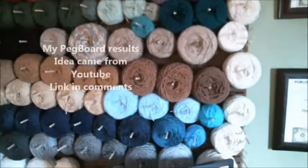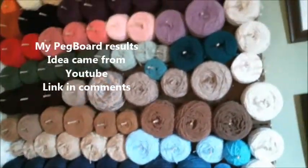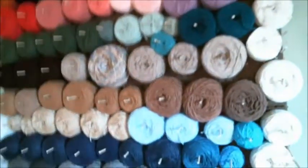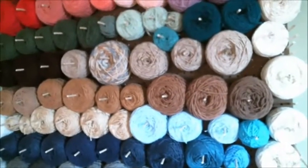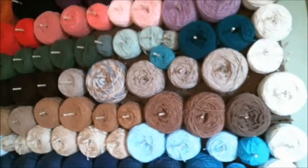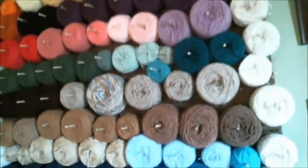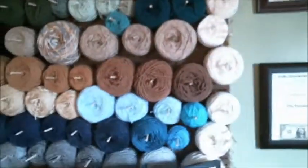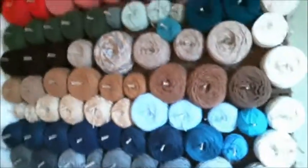I just wanted to show everyone this pegboard that I did. I got this idea from a DIY tutorial on YouTube, so I thought I'd give it a try. It saved a lot of space — it was a great idea.